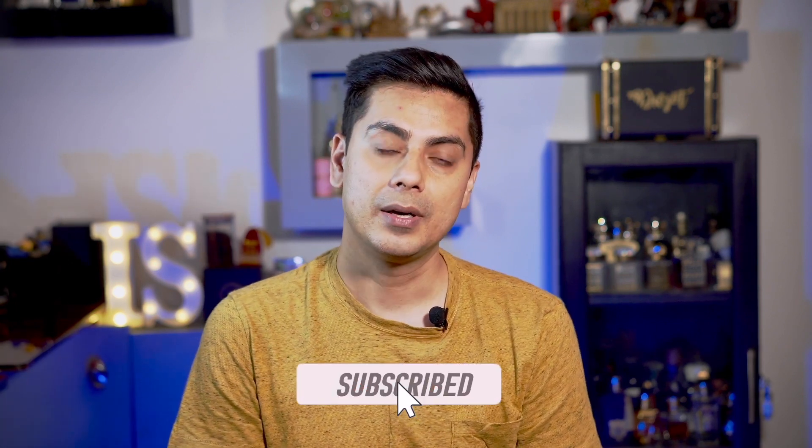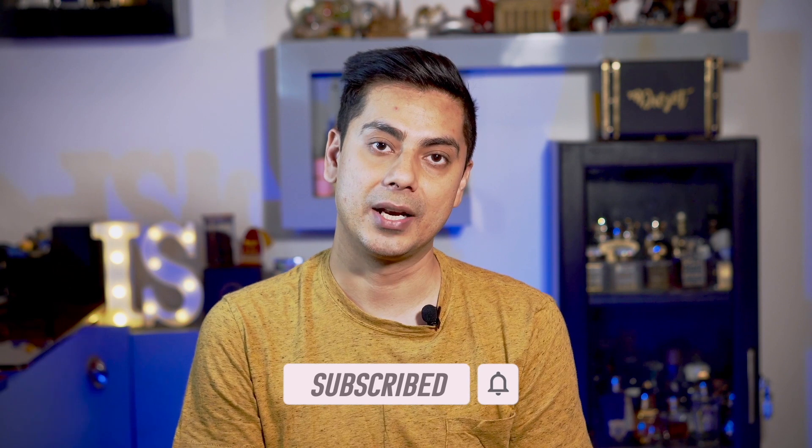I'm going to share those techniques and results with you in today's video. If you're liking the content, help me spread my work by liking this video and subscribing to my channel. I've constructed this video in three parts: first, the basics of Bakhoor; second, the pros and cons of using Bakhoor; and last, my five recommendations of the best Bakhoors I've found.